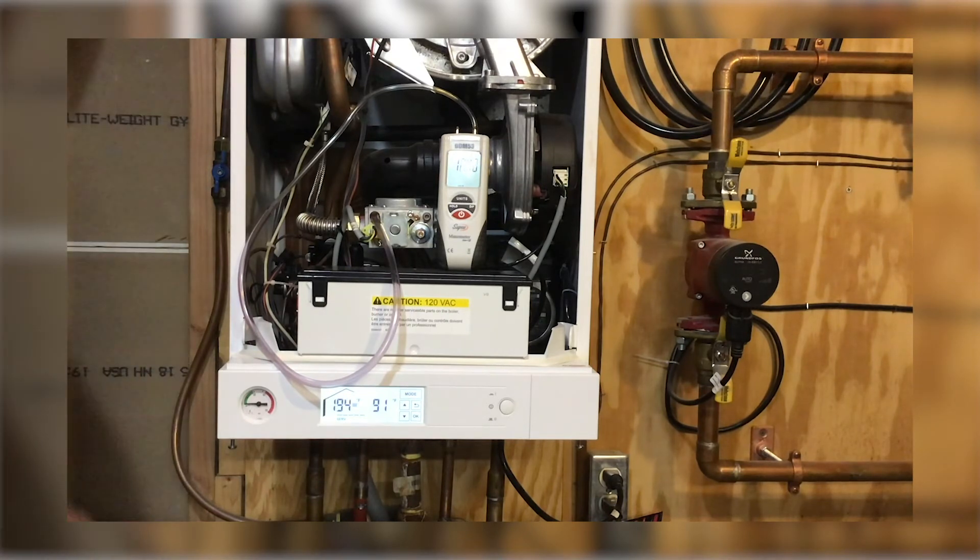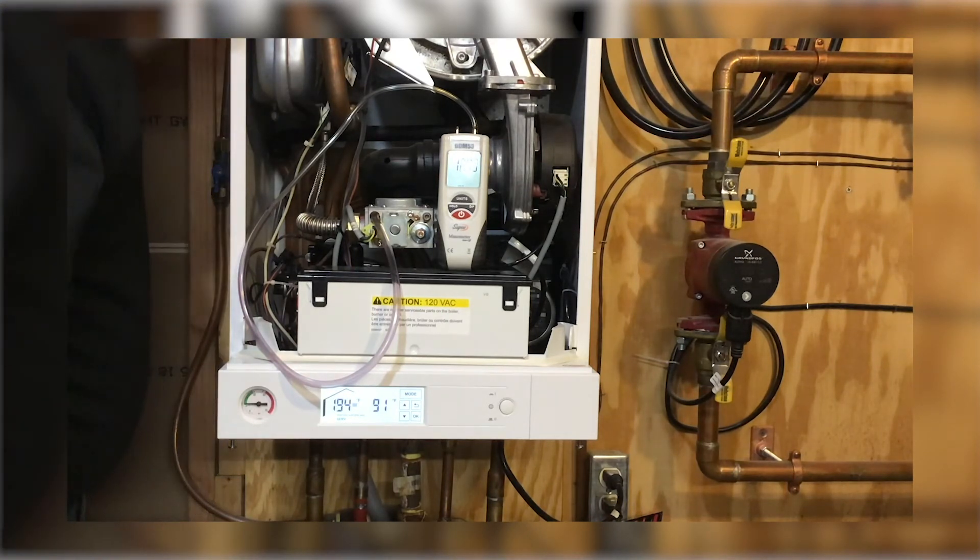If we wanted to increase that, we can turn our regulator clockwise to increase the pressure, or we can turn it counterclockwise to decrease the pressure.